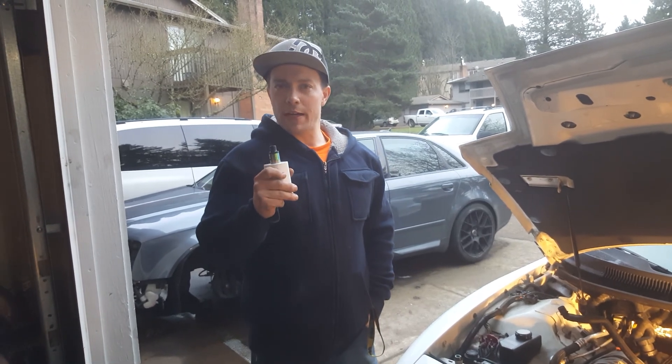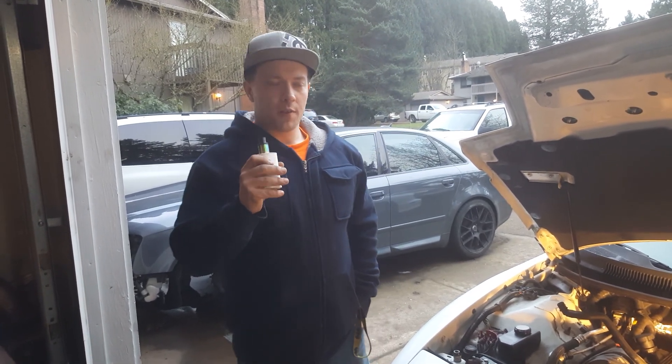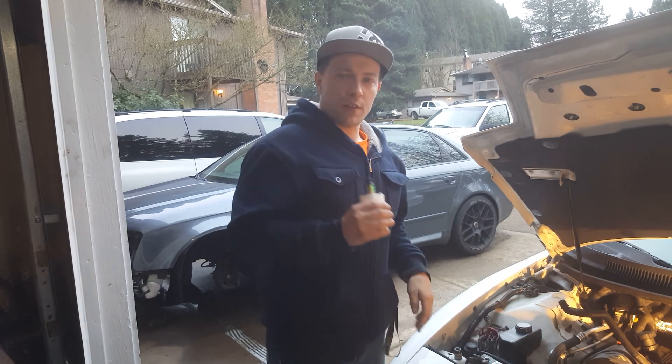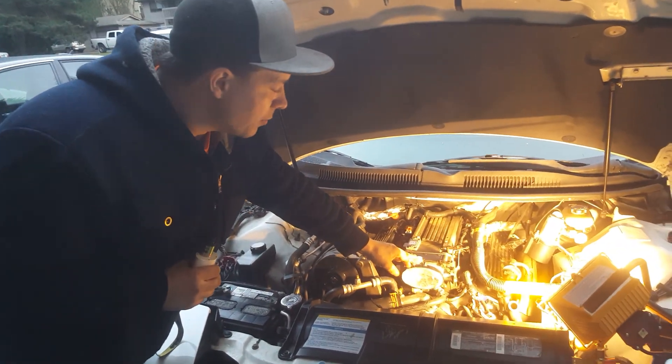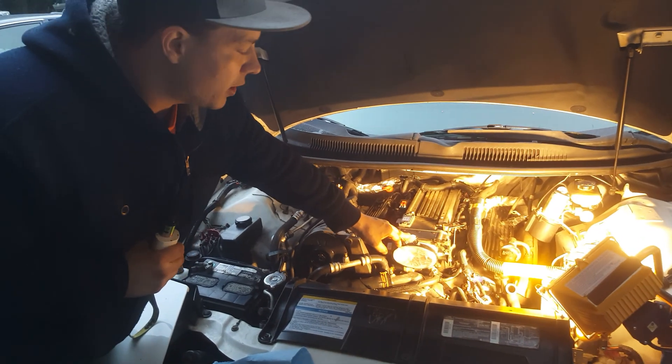Today we're going to show you how to diagnose a vacuum leak with a vape pen. The first thing you're going to want to do is seal off your intake. This particular car is a Trans Am Firebird and it has an LT1 engine.